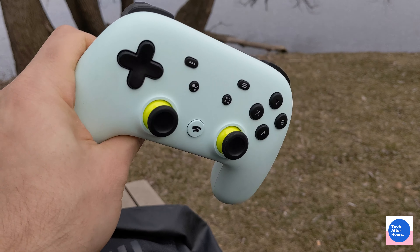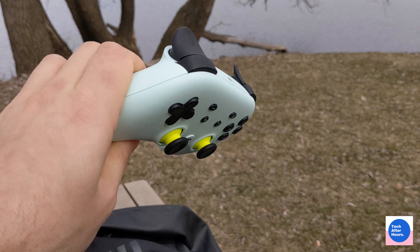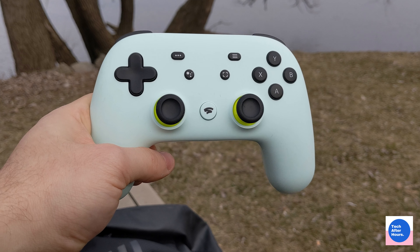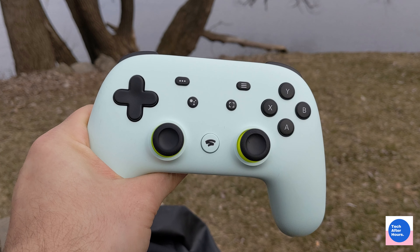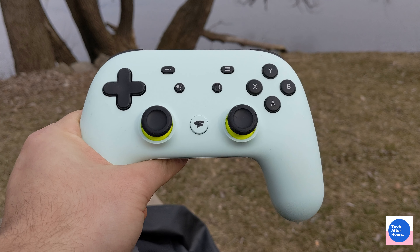Is it a good first try? Yeah, it's a good first try, and it looks pretty nice. Although when you get it in person and you actually put it in your hand, there's something about it that you're just going to feel is a little bit underwhelming. When you hold it, it just kind of feels like you got this blob in your hand and it doesn't feel like they really thought about it that much.